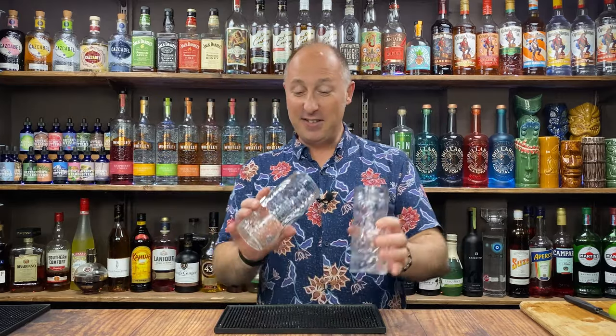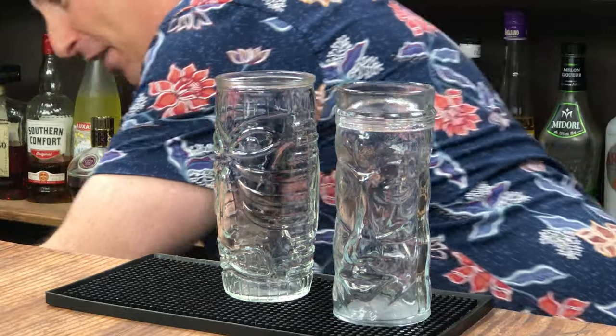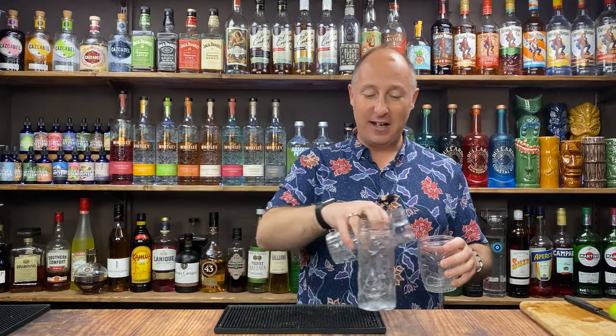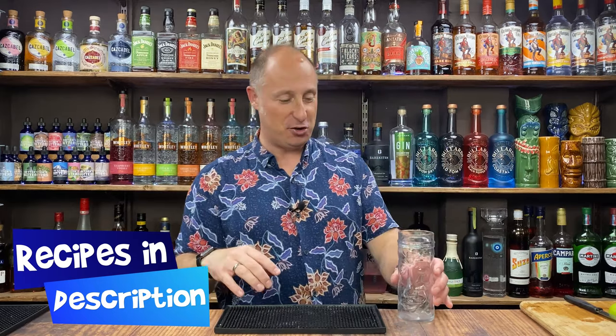You could use any glasses for this — could wash them out, they've got a few spiders in them. You could go Tiki mugs, Tiki jars. These are brilliant for Halloween drinks, but I'm going with that one. There'll be links in the show notes of where you can get this from, along with the recipes and all the affiliate links to buy ingredients — all in the description below.